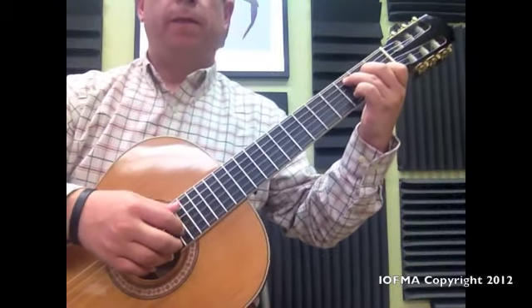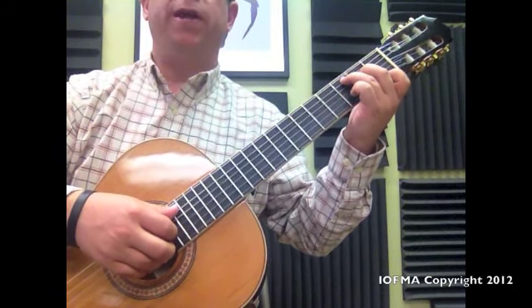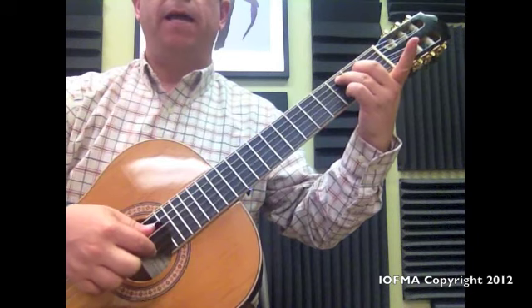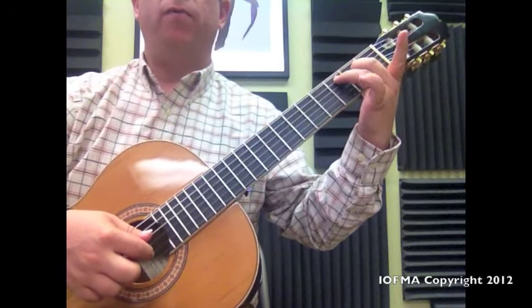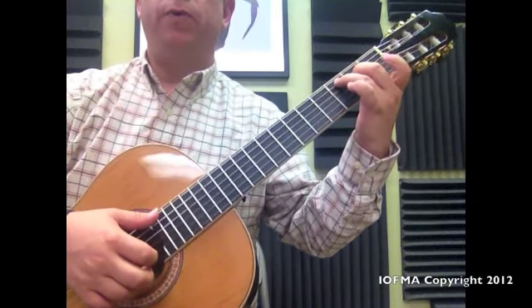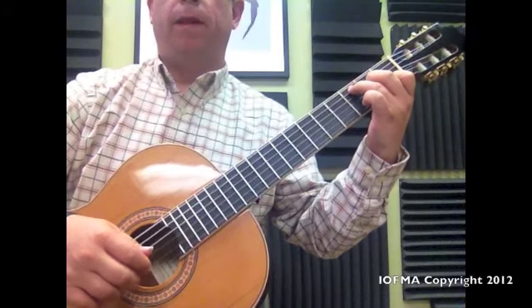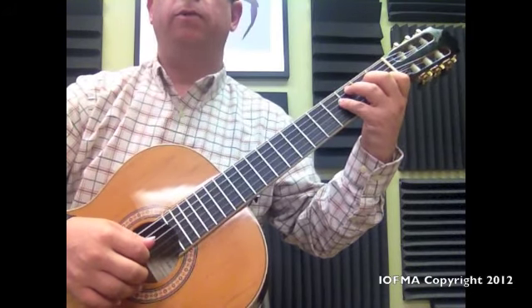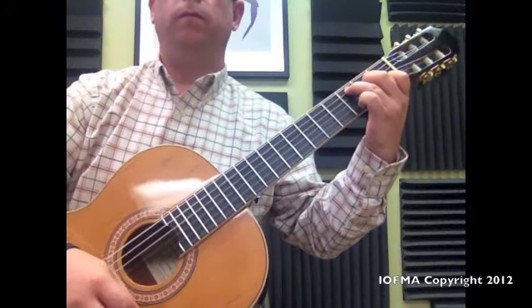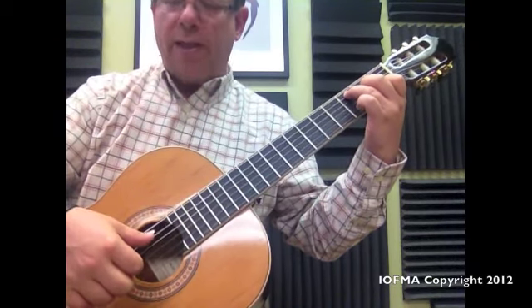Let me repeat this. Start with the 3rd string. Then 5-1, moving this finger down to the 1st string, 1st fret, with the ring finger. Middle finger is open. Then index goes to the 2nd string with finger number 4. Then remove it and play the C chord. By the way, this little strum we do is from the 5th string down.